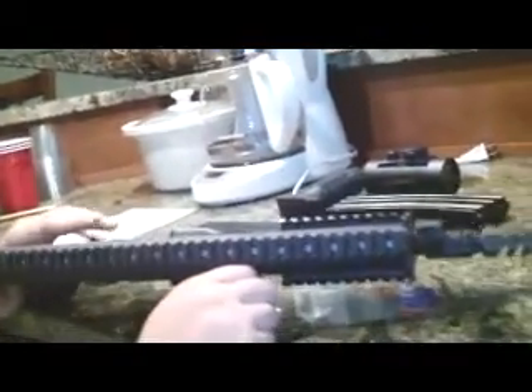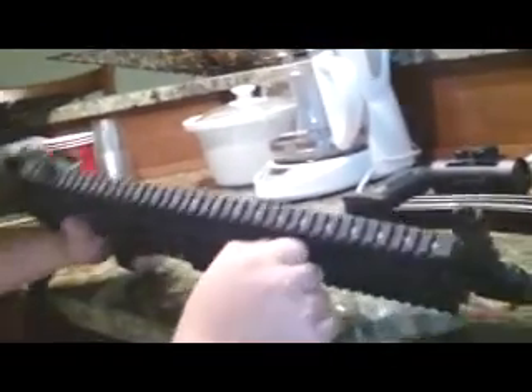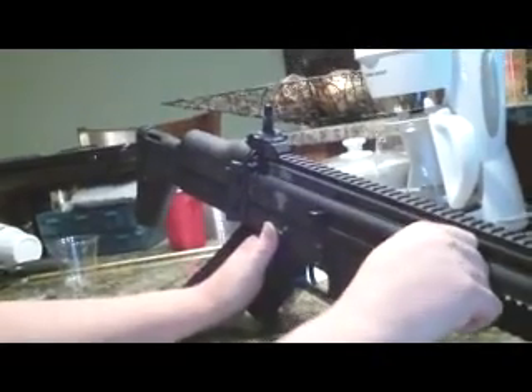Other than that, this is just pretty much a basic review of the AGM SCAR MK16. This has been Airsoft Reviewers 2012 — see you guys next time, and subscribe.